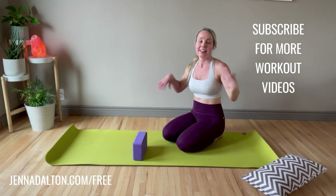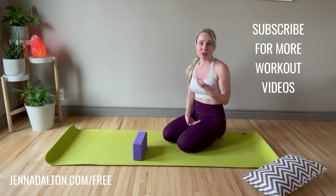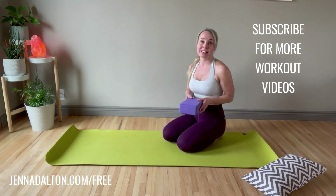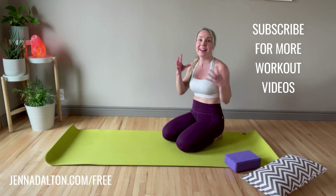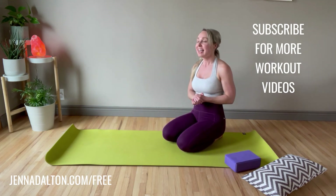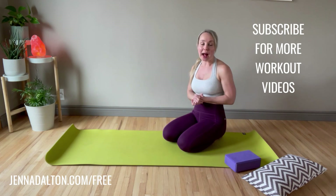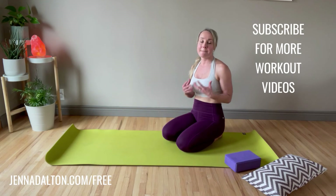You can take that block off your back and give your wrists a shake. You can go through that another two, three, or four rounds if you want. The feedback from the block is going to help make sure you're keeping those hips level and give you a good indication of your form. Don't worry if it falls off — that's just feedback. If you liked this video, please like it, subscribe for more workout videos, and head to jennadalton.com/free to get a free workout video made for moms.